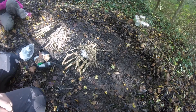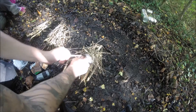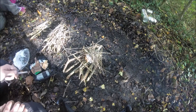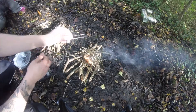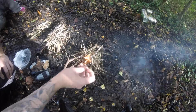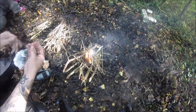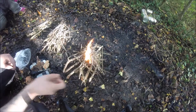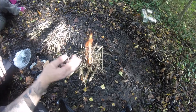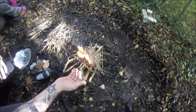Now I take my ferro rod — hopefully you can see this — and one strike, she's up. You'll hear hissing, especially outside where everything's a little bit damp from rainfall, so it's just burning the water off and maybe some sap. A top tip for fires: when the flame is above the fuel you've put on top, it's generally burnt through it.